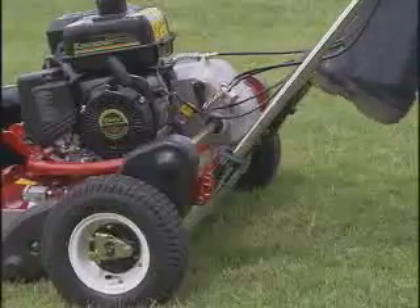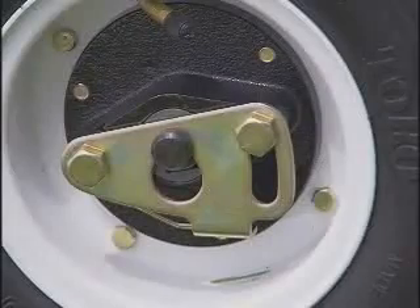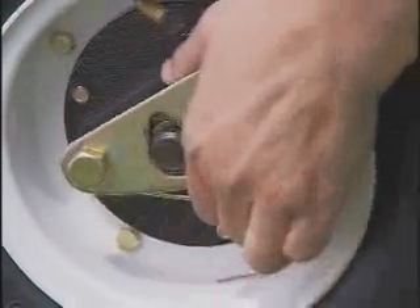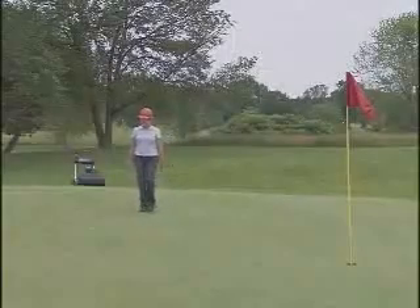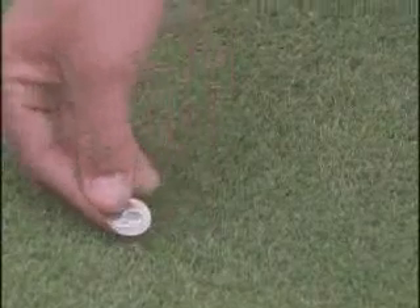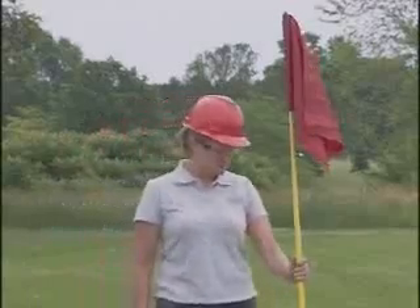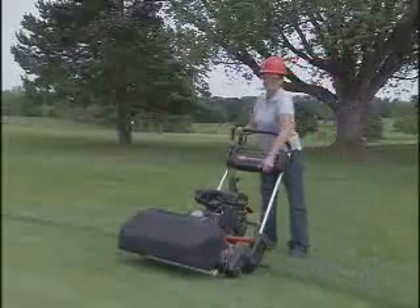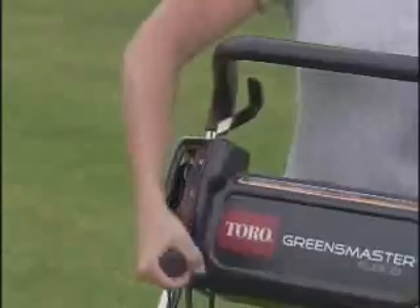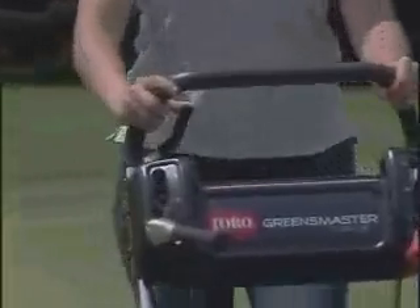When you reach the green, unload the Flex and place the mower on the kickstand. Remove the transport wheels by releasing the spring-held retaining clip and pulling the wheel off the axle. Make a visual inspection of the green for coins or other objects that could damage the reel or bed knife. Then remove the flag, start the engine, engage the reel drive, and adjust the throttle control to move at a comfortable pace.